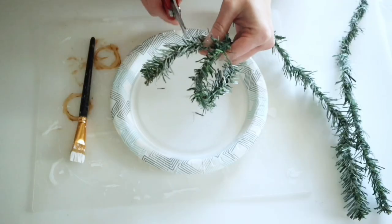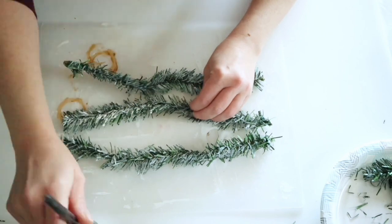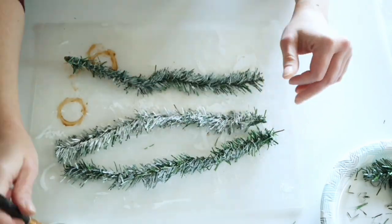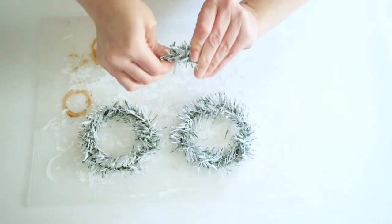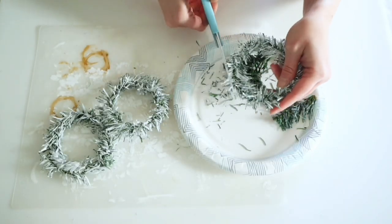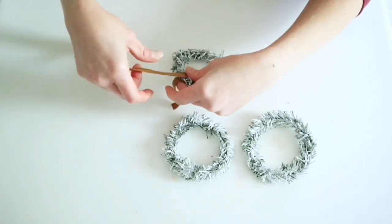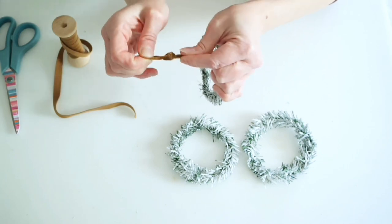For this next ornament I'm using Dollar Tree wreath ties that I'd already painted with white chalk paint. I cut them down and added more white chalk paint so they'd really look snow covered. Once dry, I twisted them into wreath shapes and trimmed them up on the outside and inside to look neater. Then I added some gold velvet ribbon, wrapped it around the wreath, and tied it at the top.